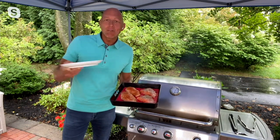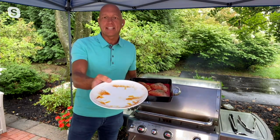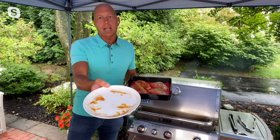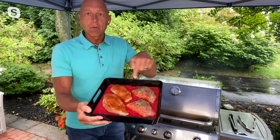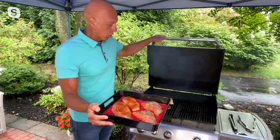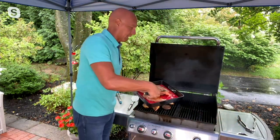You know, my grill is actually fairly far from my kitchen and I can't tell you how many times I run back inside and get a platter and bring out my chicken, my steak, and all the marinated and raw juices are on that plate. And I go — okay, I've got to run back inside and get a clean plate. But what I love about the Barbecue Butler is now I can take my raw marinated seasoned meats, put it on the raw side, and go to my grill.